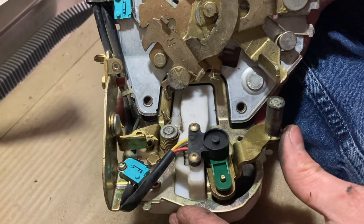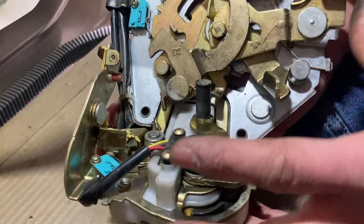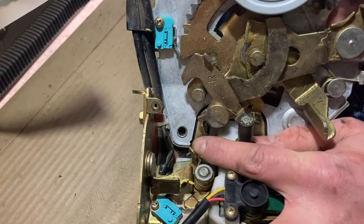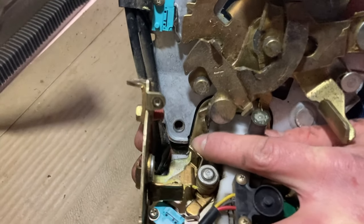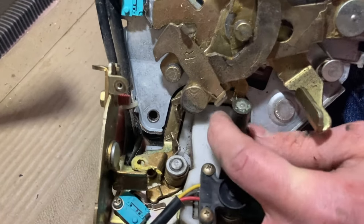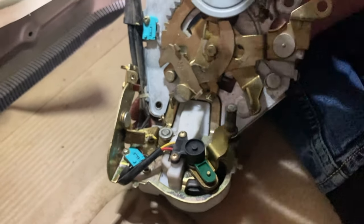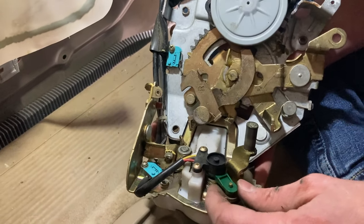As you can see, everything in here is really gummed up and not moving smoothly. Basically what happens when the door latches, this thing moves over and it's supposed to actuate that switch, but as you can see it's pretty sluggish. This spring is supposed to pull it over, but it's so gummed up that the spring can't move it on its own. That switch doesn't get actuated all the way, which confuses the computer — the door doesn't close all the way, it stays awake, and it drains the battery overnight. We're just going to clean that up and re-oil it and we'll be good to go.